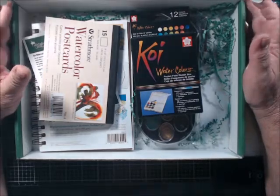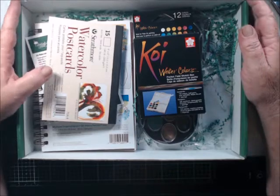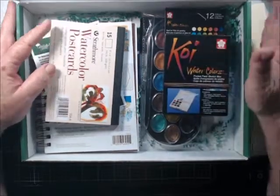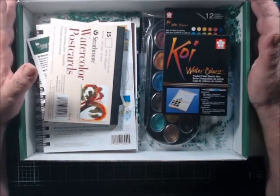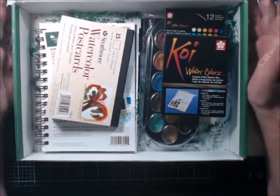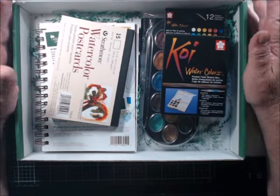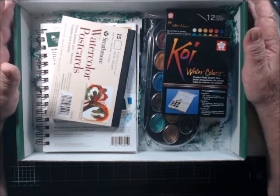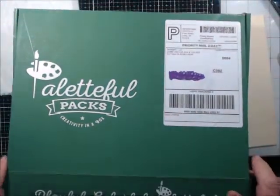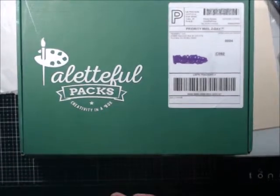I have everything in better quality, so that's why I canceled it. But if you are a beginner, this would be great for you — really. If you are a beginner and you don't mind paying their price for beginner things, this is a great box for beginners. It's just not for me. This is my second and my last Palletful Packs box. Thanks for watching, bye bye!